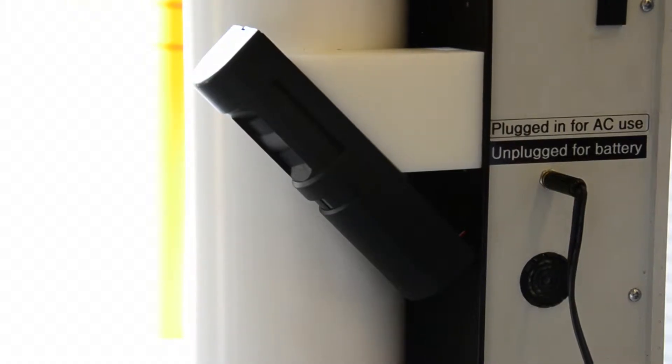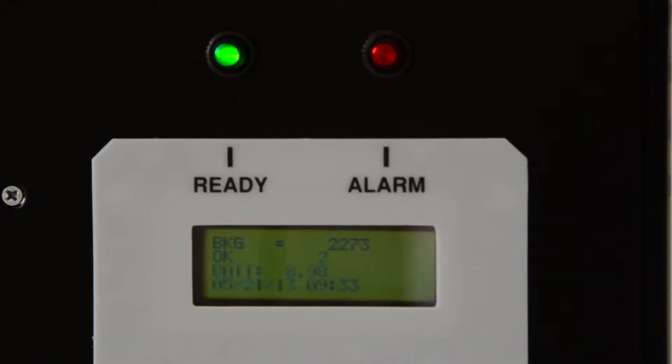A proximity sensor mounted on the column next to the instrument detects when a person enters the portal. When a person is detected, the instrument switches from a background monitoring mode to a count rate mode. As the individual leaves the portal, the instrument returns to the background monitoring mode.